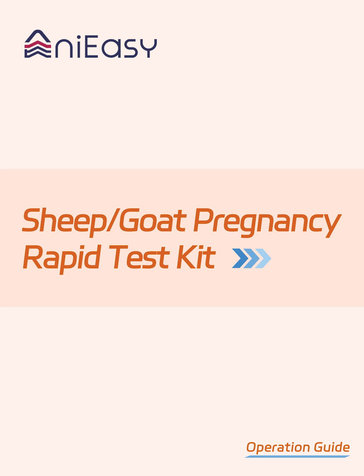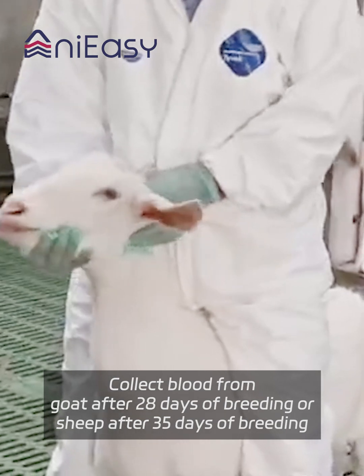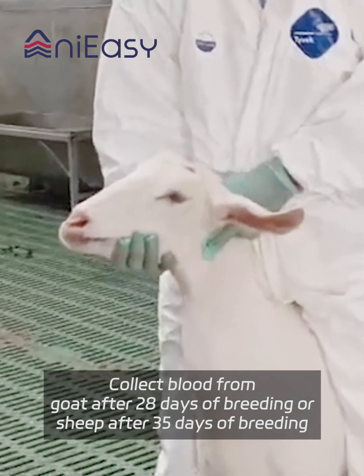Sheep and Goat Pregnancy Rapid Test Kit. Collect blood from goat after 28 days of breeding, or from sheep after 35 days of breeding.